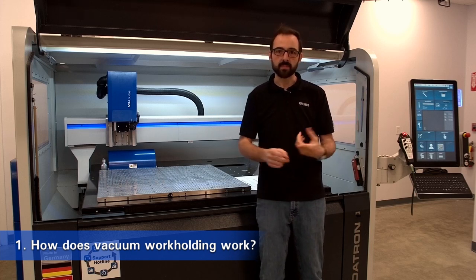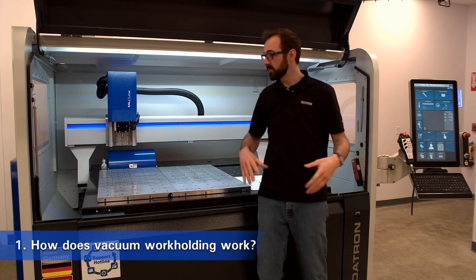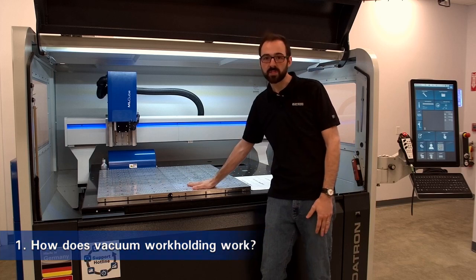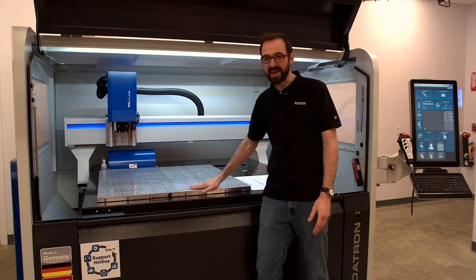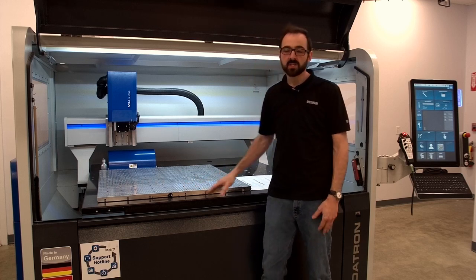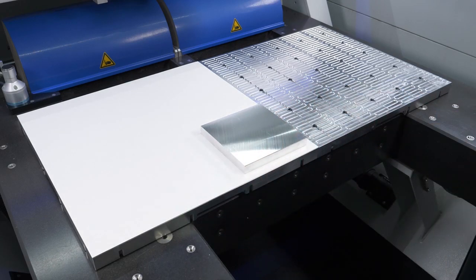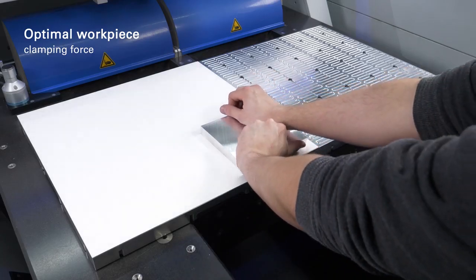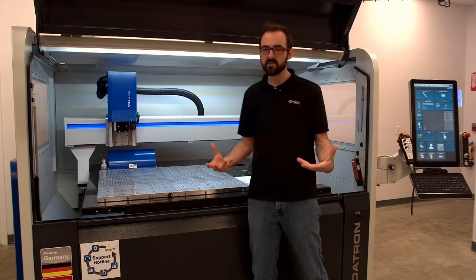Number one is really basic: how does vacuum work holding work? It's a pretty straightforward concept, and it's universally the same between our vacuum work holding and really any of our competitors. Basically, vacuum is being drawn from the bottom plate, and then you put material on top of it, usually with some sort of gasket material in order to form a seal, and it sucks it down to the surface, clamping it in place. It's really perfect for sheet material — whether thin sheet that would otherwise vibrate a lot, or large plate material that's hard to clamp. It reduces setup time greatly. The most important thing to remember is it's really about convenience.